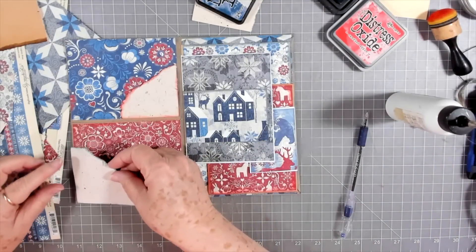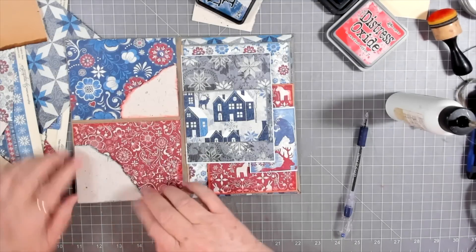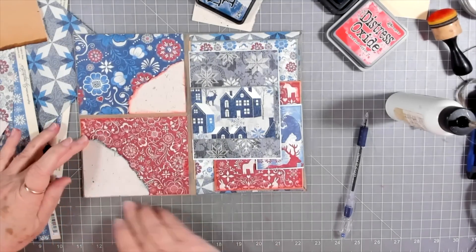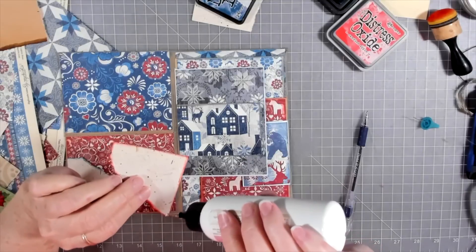This is a fun little project — I may have to make a few more of these. I don't know, I might even make this into a journal now that I'm liking it as well as I am. I want to add more and more to it, because if you put it as an insert there's only so much that you're going to be able to add before it gets too bulky.